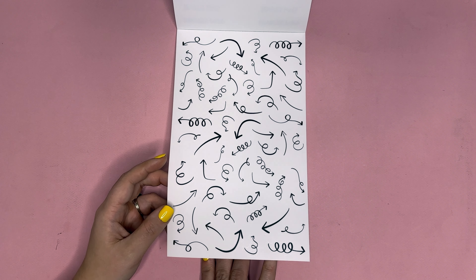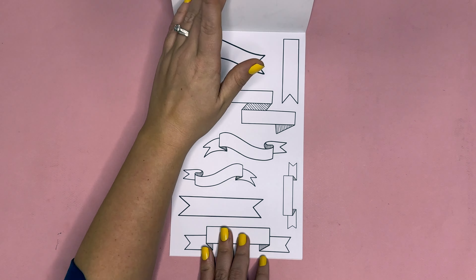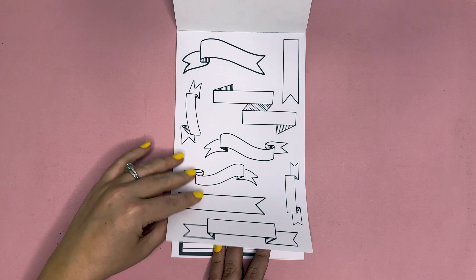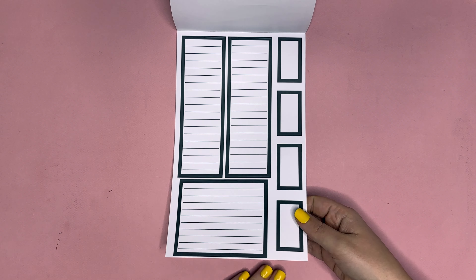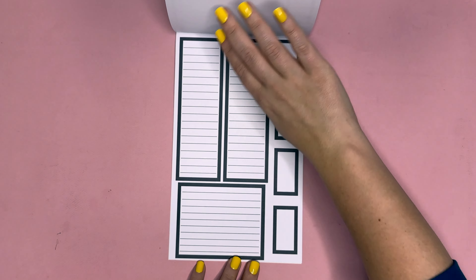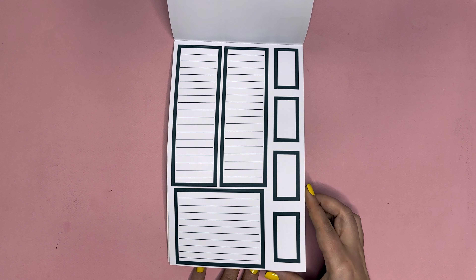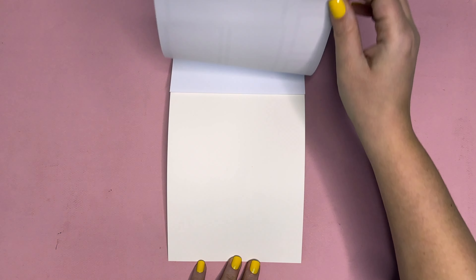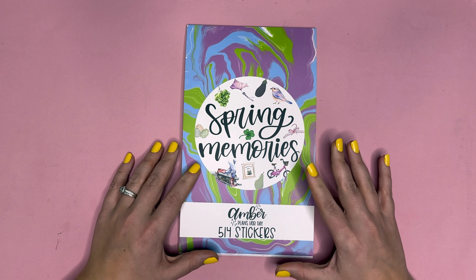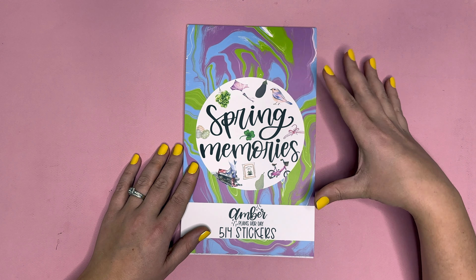Then we have arrows, which I've loved using in my memory planner this year — a fun way to point from words to a picture or picture to a word. You also have some banners that are really fun to name the top of your page. Then you get six pages of large size boxes perfect for journaling or adding to a memory keeping spread to write down what happened, sized for the big planner.